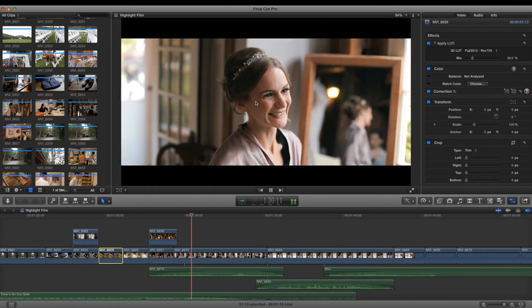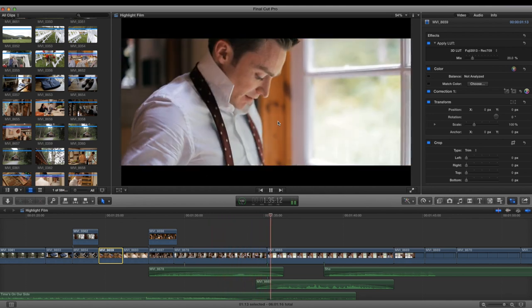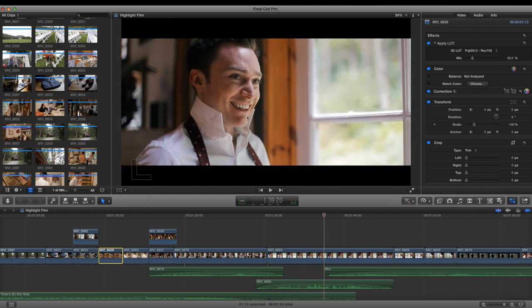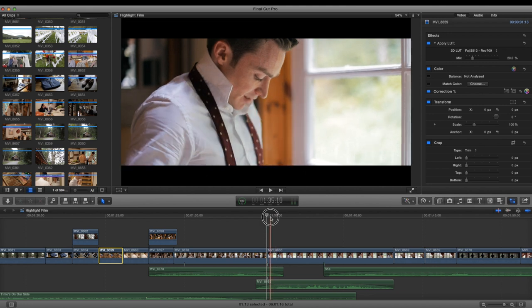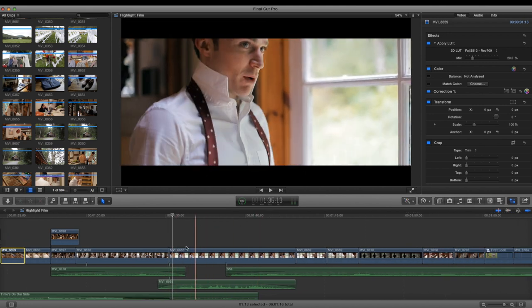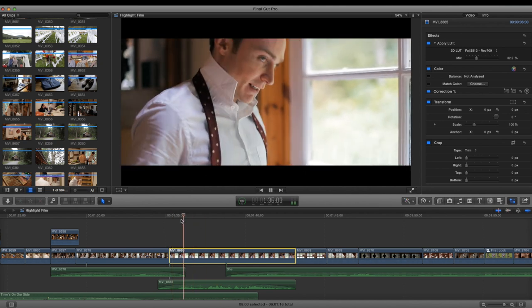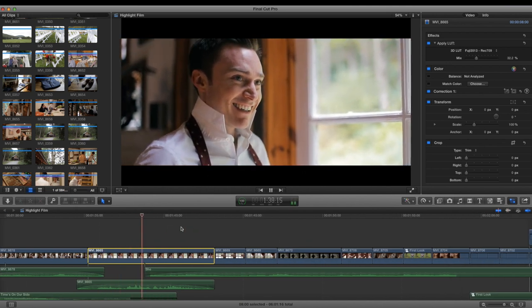I like that lens flare — great reaction. I love this natural light. I'm almost slightly overexposed, but I'm learning to expose lower because you can always bring it up in post. It's always better to underexpose than overexpose.